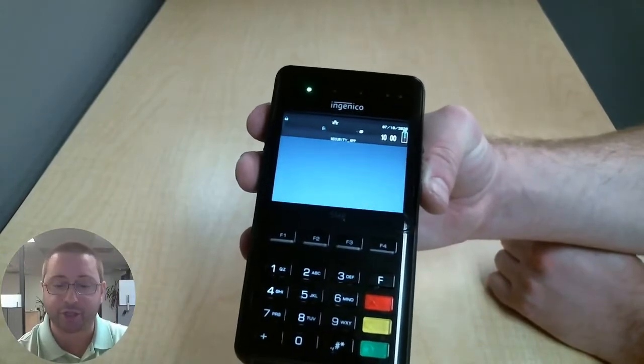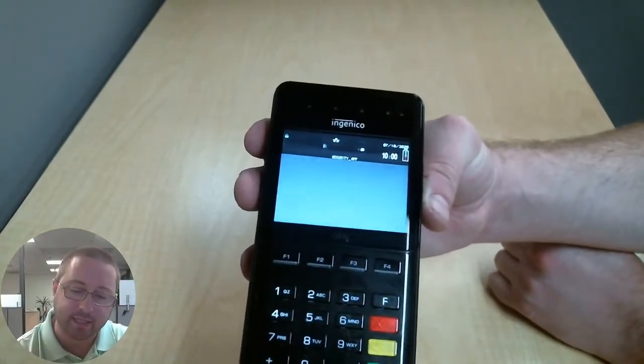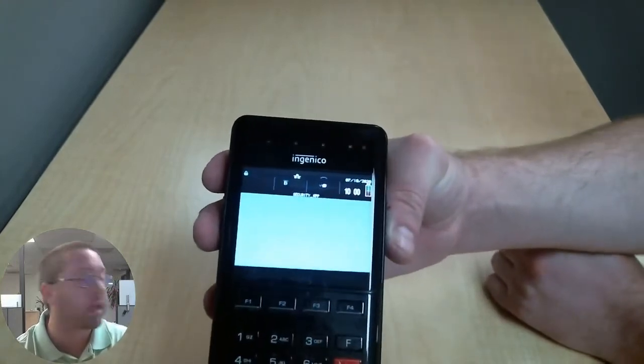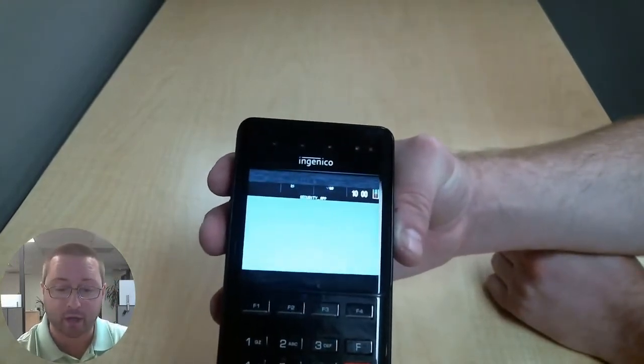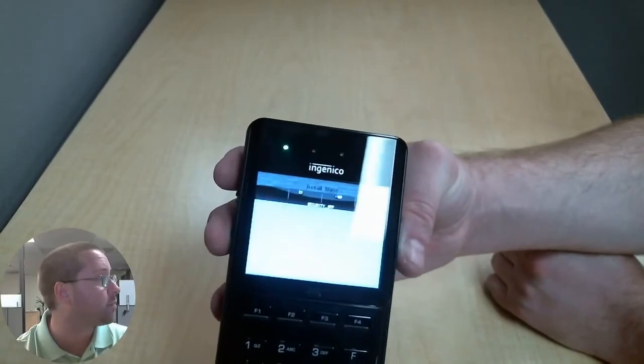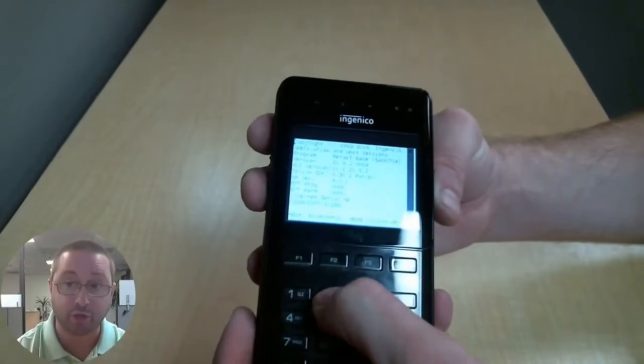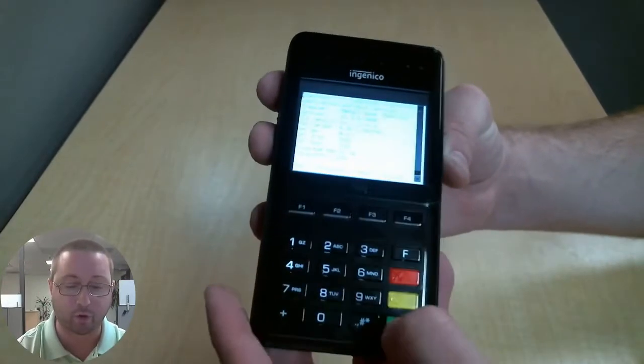Here is the status page. At the top, we're going to see a bar that comes up that says retail base, and then the copyright screen. We just got our banner, and we need to wait for the information to actually show before entering 2634 and pressing green.